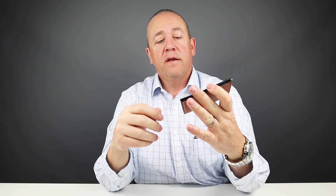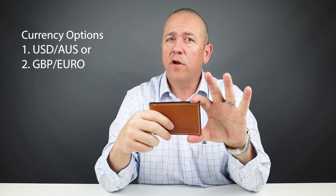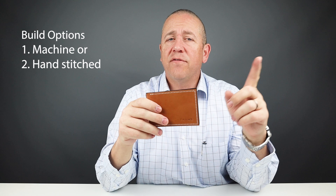Before we get into the card and cash insertion test, I want to talk about purchase options for this wallet. These are basically around currency — they have two options: one for US and Australian dollars, another for British pound and Euro. The next option is whether you want hand stitched or machine stitched. For this wallet, I chose the US dollar currency and machine stitch.